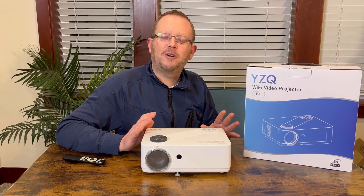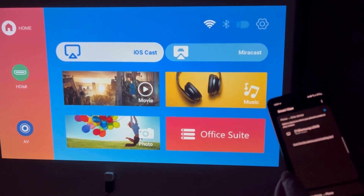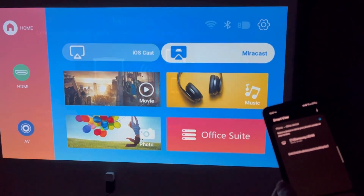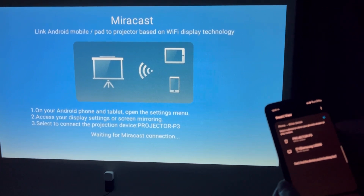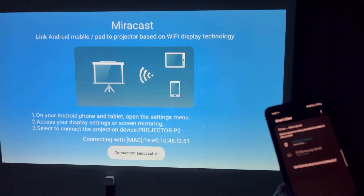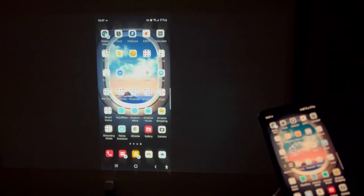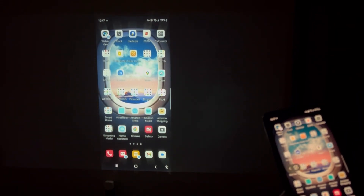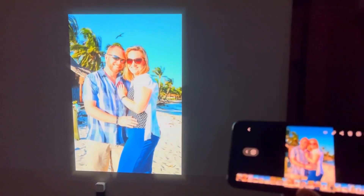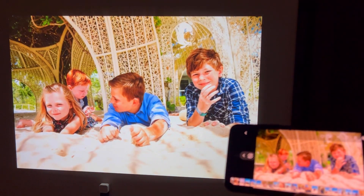Without further ado, let's get this set up and I'll give you a test run. I'm going to go ahead and connect this to my Android phone here — you can see I'm on iOS right now. Using the remote I'll go over to Miracast and enter there. It'll come up with the projector name very quickly. Connection successful! Now I am mirroring my phone screen right here on the projector. I've got some photos displaying from my phone as I swipe through and play them on the projector. Works great.